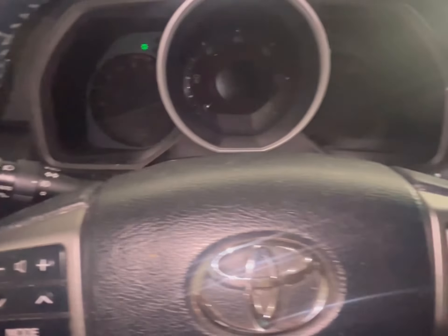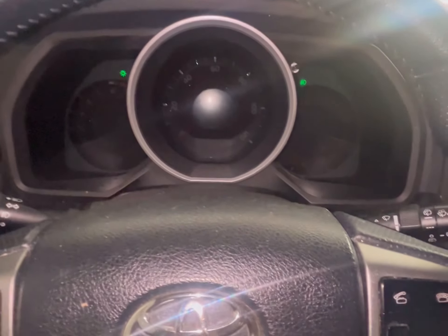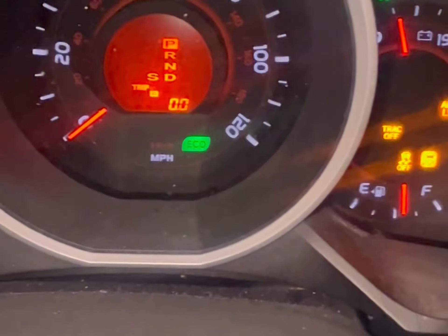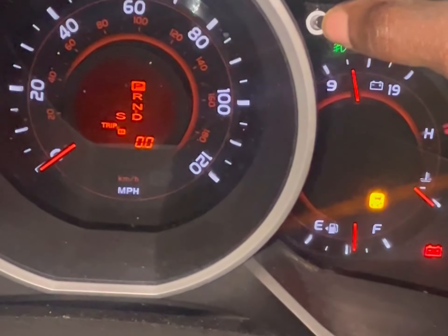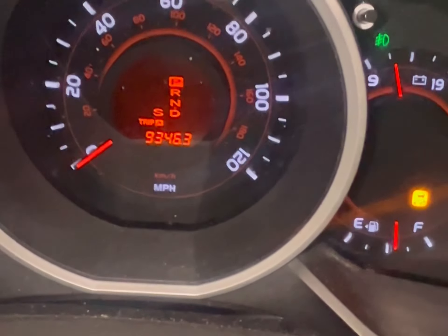We're going to reset the maintenance light. To do that, you first have to make sure the car is in Trip A on the odometer. You see this cycle button here — you're going to be working with that. Push this button to put the car into Trip A. Okay, see, it's in Trip A there.